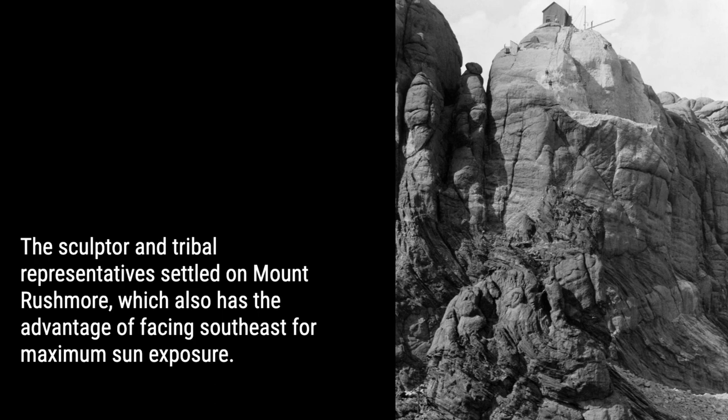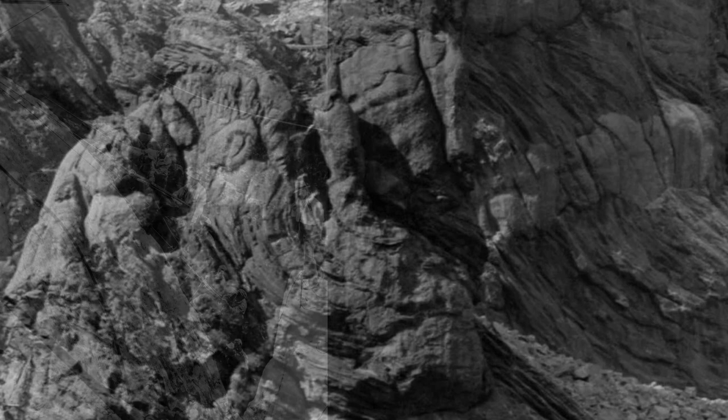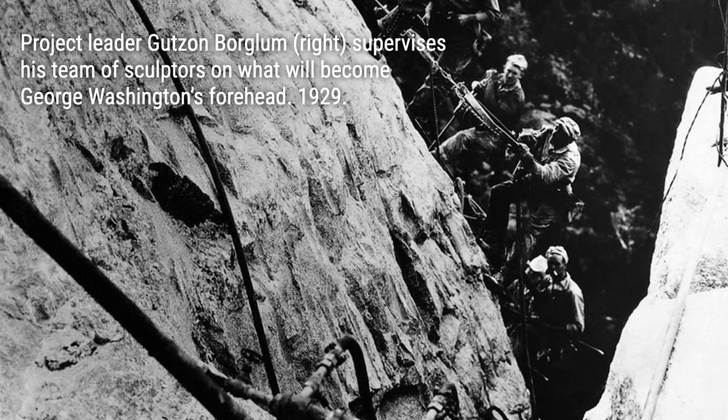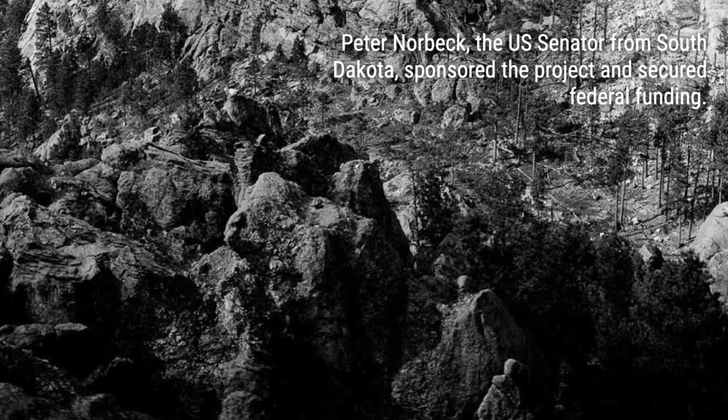But it wasn't an easy task. The story begins in 1923 when South Dakota state historian Doan Robinson came up with the idea of creating a monumental sculpture in the Black Hills. His original plan was to carve likenesses of famous Native American and American Old West personalities on a rock formation in Custer State Park. However, Gutzon Borglum had a different vision — he rejected the original site due to its eroded and unstable rock and instead chose the solid granite rock face of Mount Rushmore.